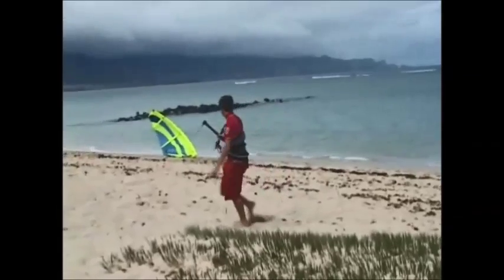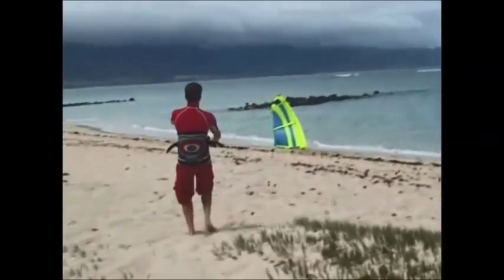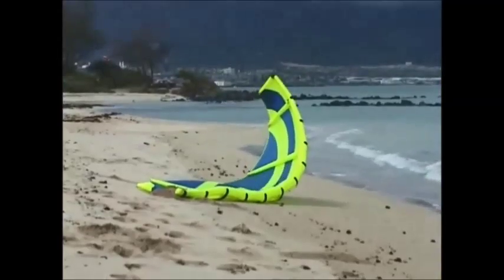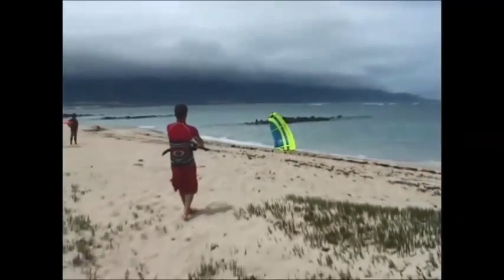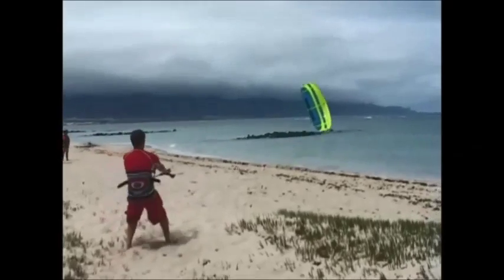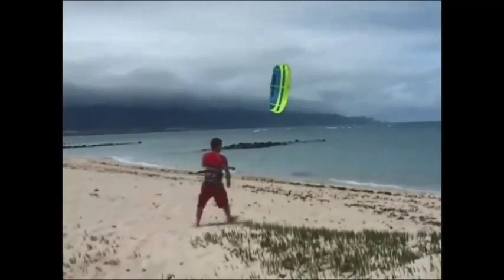Make sure you have the correct launching angle. As you step backwards and pull on the lines, the kite will release the sand and launch. Keep the kite low as you move into the water.